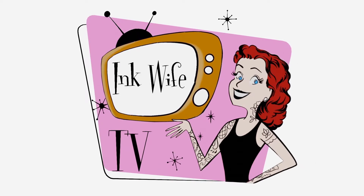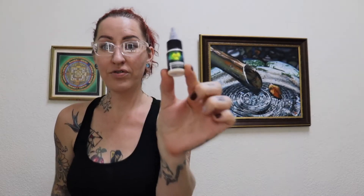This is Carola DeVille and you're watching Ink Wife TV. I bought this UV ink — I've never used UV ink before — so we're going to try it today and put it under a blacklight and see what happens with it.